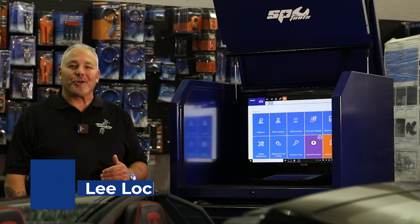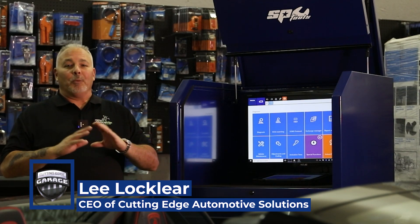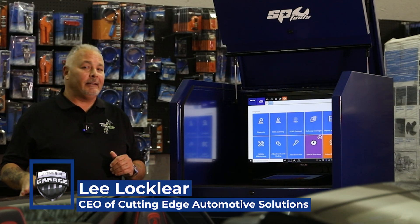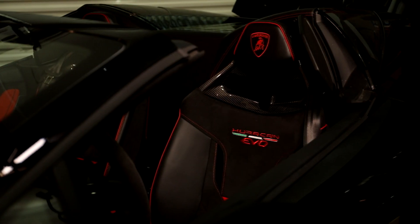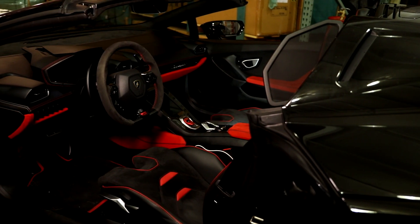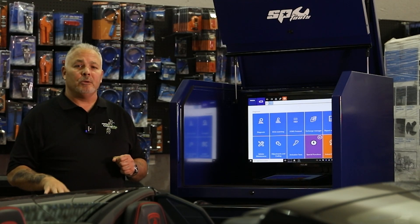Hey everybody, welcome back to the Cutting Edge Garage. It's been a while — a long time since I've done a video. We've done a lot with heavy-duty and Texas coverage on heavy-duty is great, but you can't pass up the opportunity when you have one to show off the supercar capabilities in the Texas car software. So that's exactly what we're here to do today.